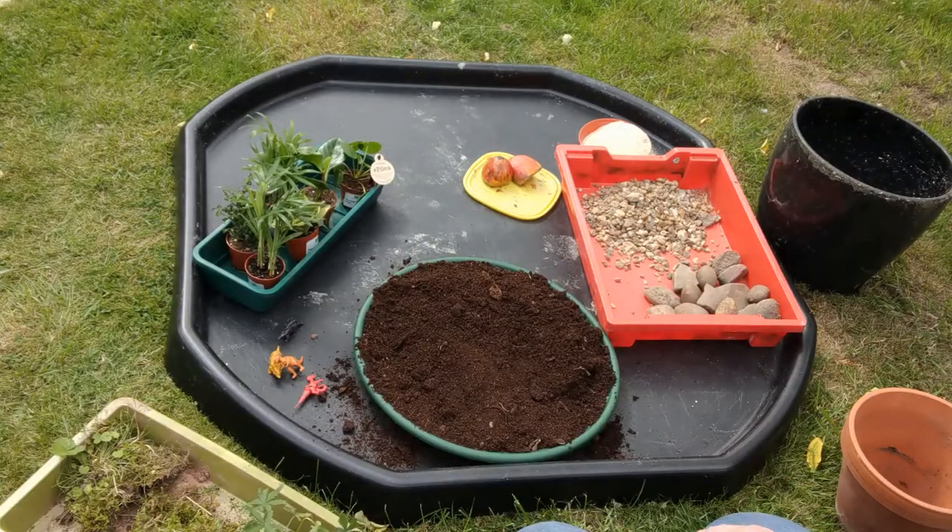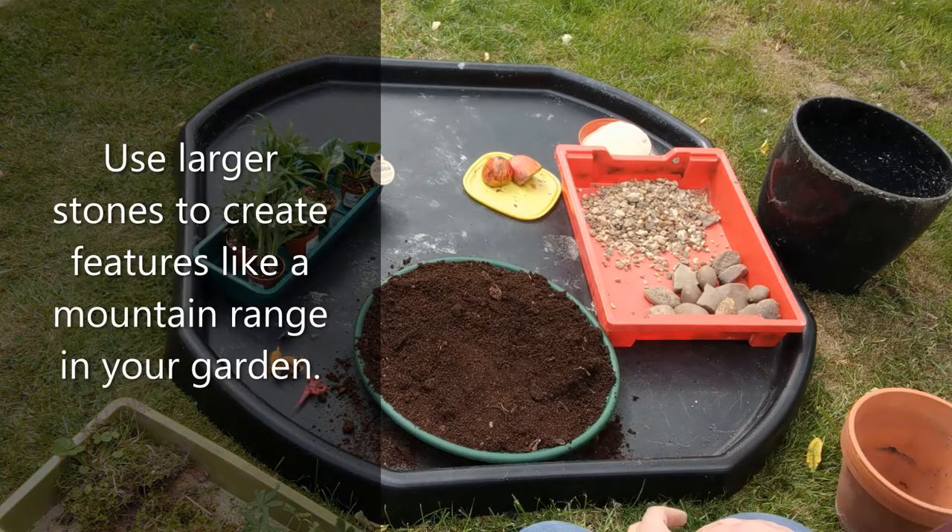Let's start building some features first and then put the plants around them, so we could have a range of rocks maybe to create a mountain range.